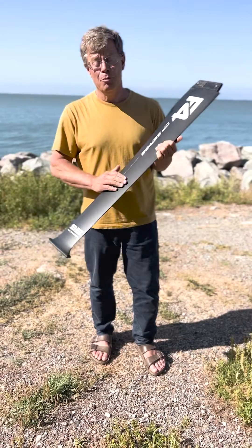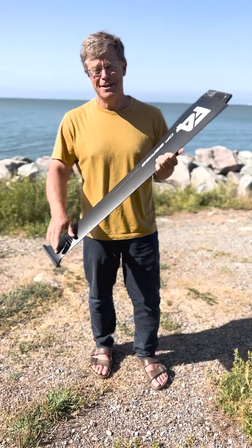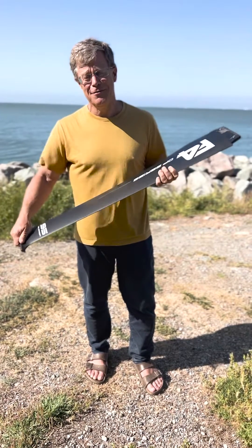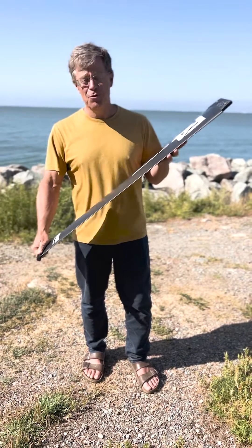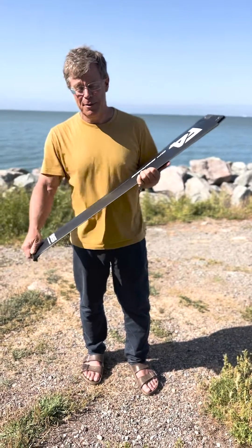However, it is super stiff. We put a lot of effort into testing layup after layup to get the torsional and lateral stiffness we want. This is the one you're seeing on social media — the pro guys are using this. We've been testing it for a couple months now.